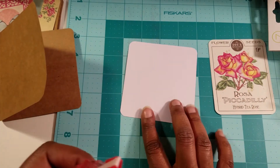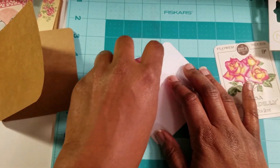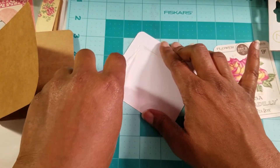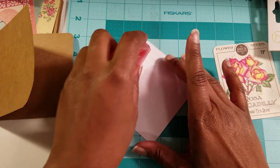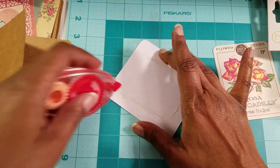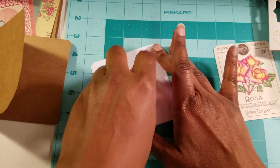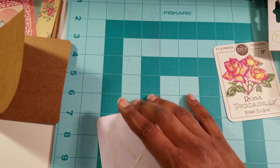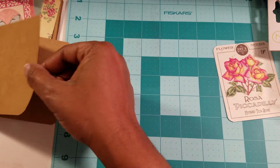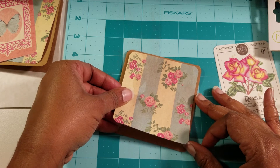I haven't crafted in so long and this tape — I like Tombo, I got a chance to use it before and I really really like it. But this one, for some reason I think it's just old. It's sticky but once you get it going it works a lot better. So just keep that in mind when you are using some of your older glues or adhesives — you have to be aware of that.